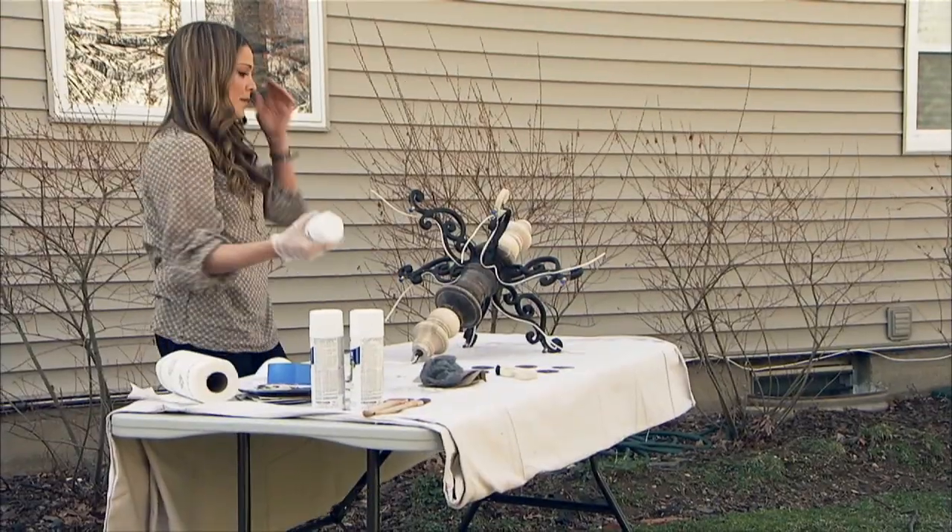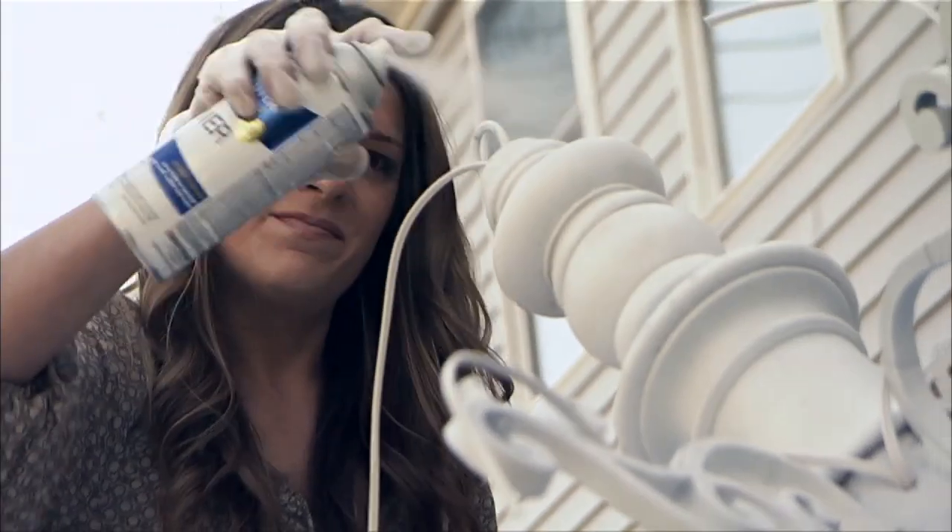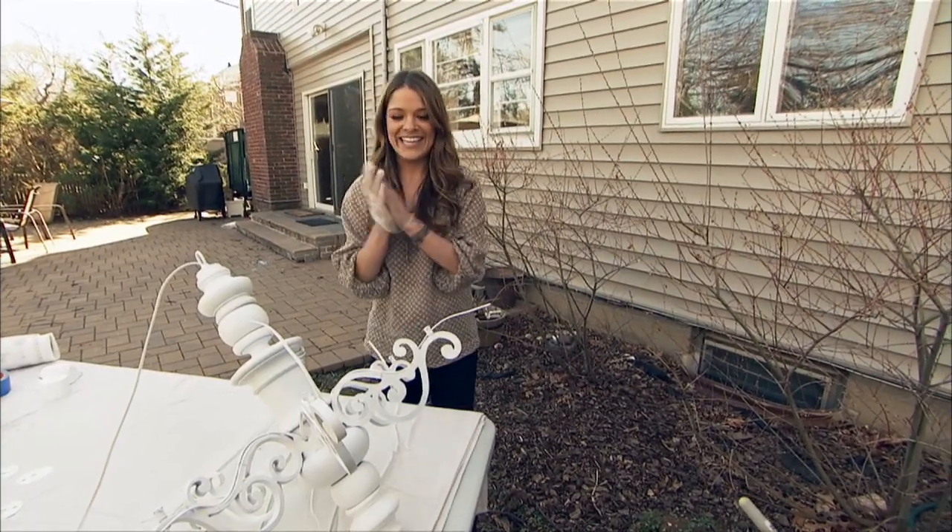Once the sanding's done, you wipe it all away, and then you want to prime. This is really important for both the primer and the paint — you want to use primer and paint that's both for wood and metal. Now we just have to wait for it to dry, then we can hang it.